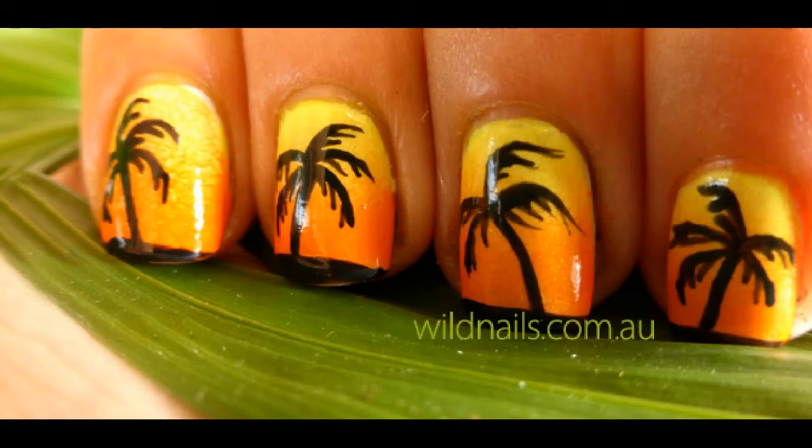Now it's your turn. Show me how you go by posting your nails onto my Facebook page. Thanks for watching — see you soon!